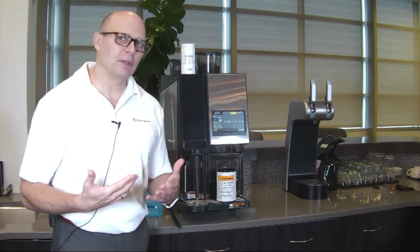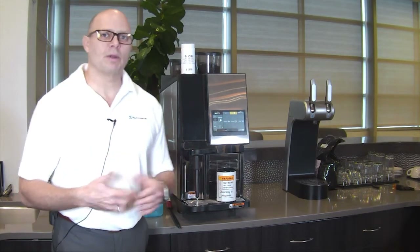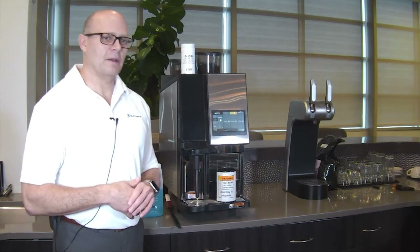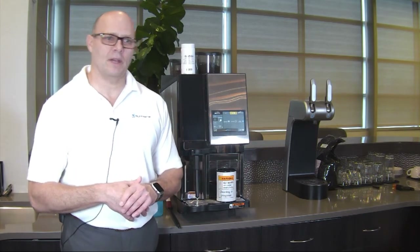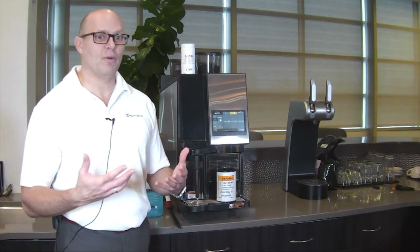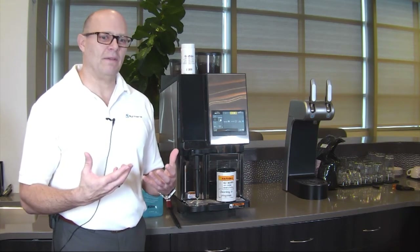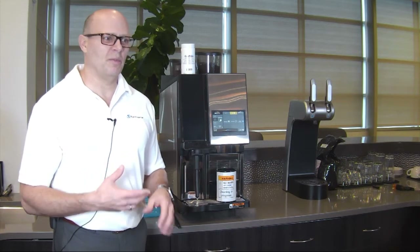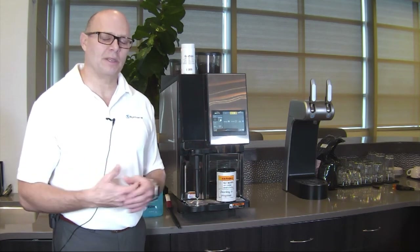Let's talk about how frequently we have to clean this unit. The unit always requires cleaning every 24 hours — once a day. So if you make your first drink at 7 in the morning and run a cleaning cycle at 7 o'clock at night when you close the machine, that's normally what we recommend: clean the machine before you shut your facility down for the night. We don't want old coffee sitting in the warm brew chamber and caking there, clogging screens.